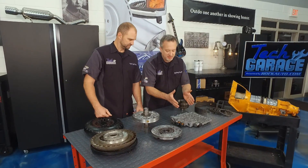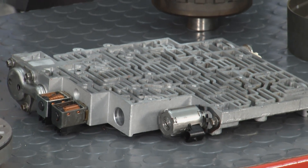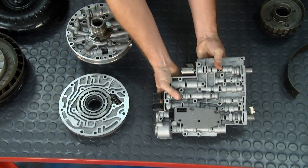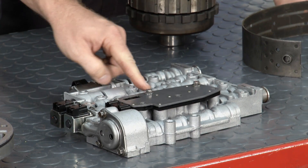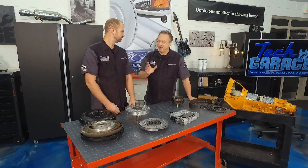I see you brought your ant farm with you here — I can't even make sense of this. Well, you say ant farm, I say valve body. The pump then pumps the fluid to the valve body, and on the other side you look, these are actually valve bores. Inside here are spool valves, and all they do is direct fluid to the clutches.